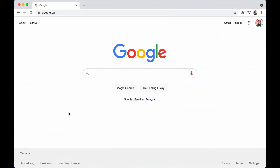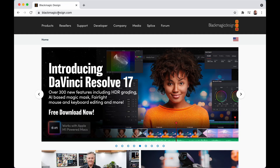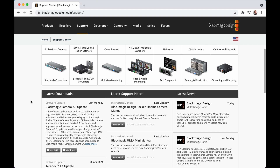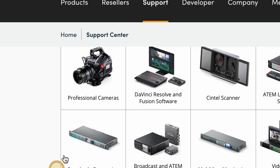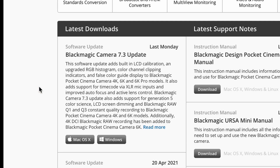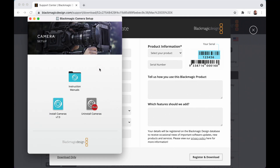Now we're going to jump into the computer and I'm going to show you how to go about updating the camera from the Blackmagic Design website. First, go to your browser and navigate to blackmagicdesign.com, then come over to Support. Depending on when you're watching this, it may be at the top. If not, click on Professional Cameras. We are looking for the Blackmagic Camera 7.3 update — click on that. I have a Mac, but if you're on Windows click that version. Input all the information and click Register to Download.